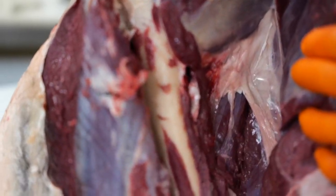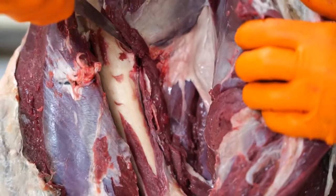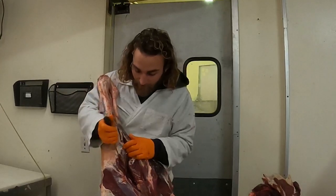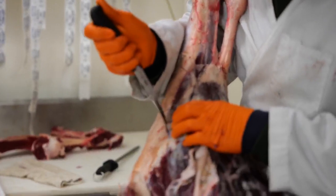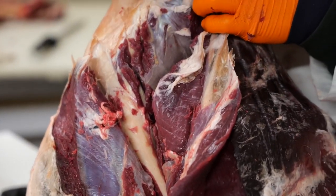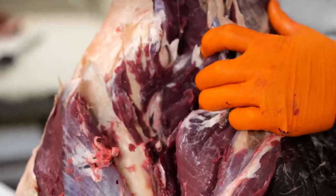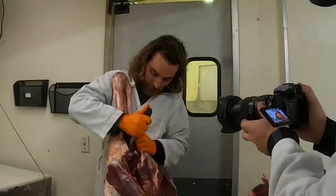We're just going to keep diving in here. I've never worked backwards like this before, but as we can see, it's just all coming right off the bone, following the lines between the muscle — working all the way around here up to the shank.